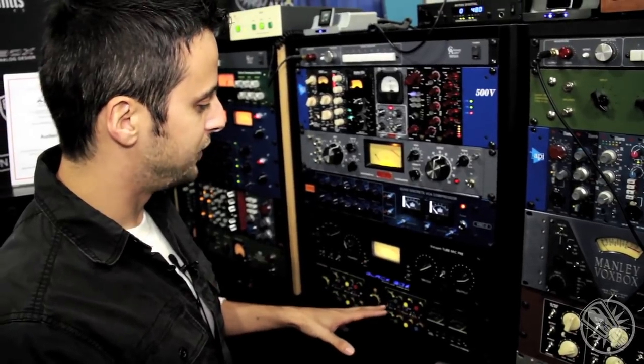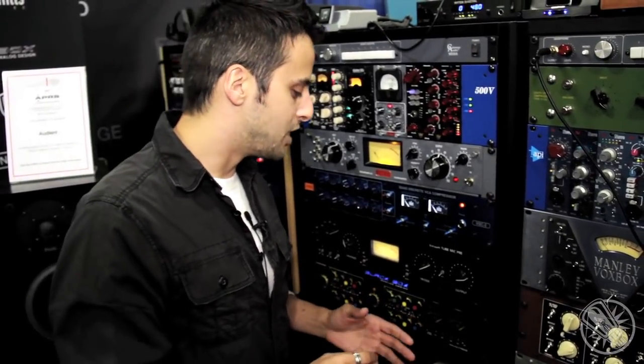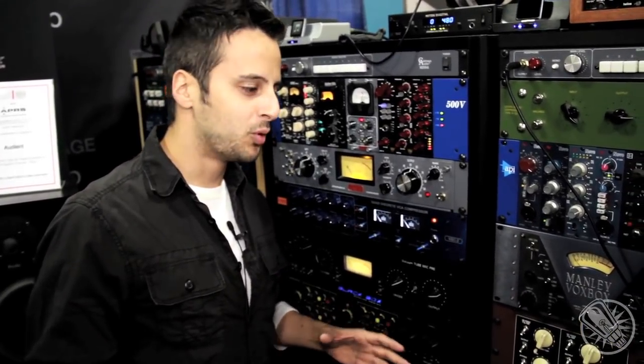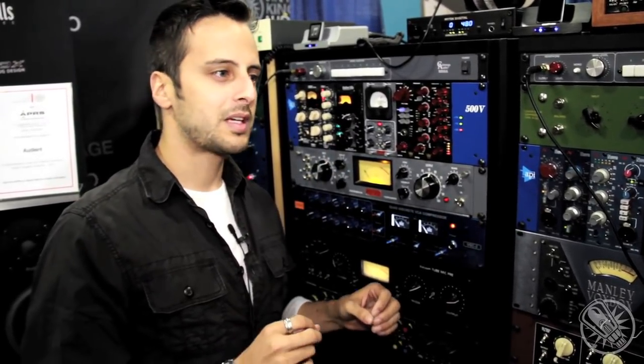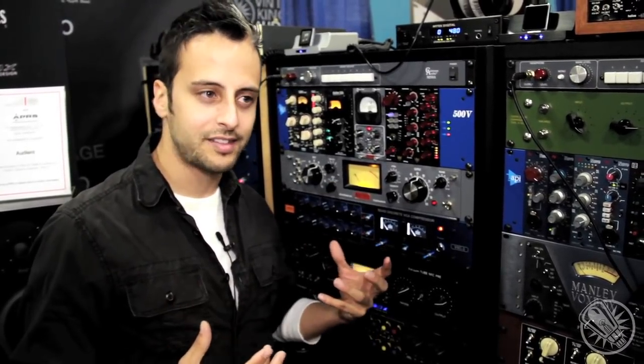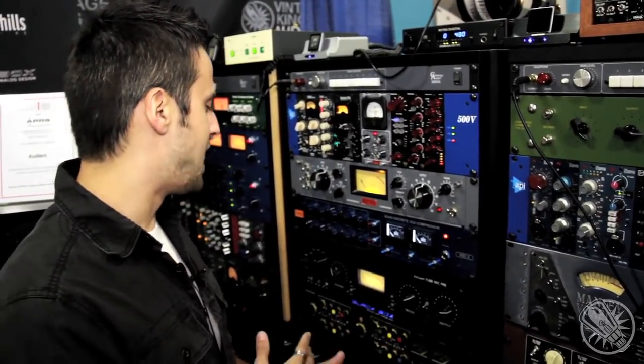One of our philosophies that differs from a lot of what's out there today is that we're not going for the lowest THD ultra clean. A lot of people will advertise incredibly low THD, pristine, clean on the way in, doesn't add anything. But for us, we love harmonics. Our ears love harmonics, even saturation. So for us, it was really about letting our ears guide us.